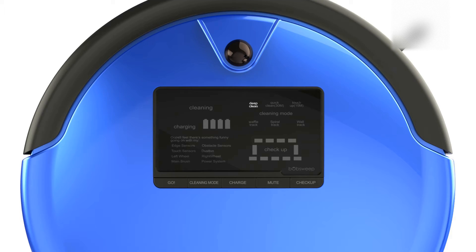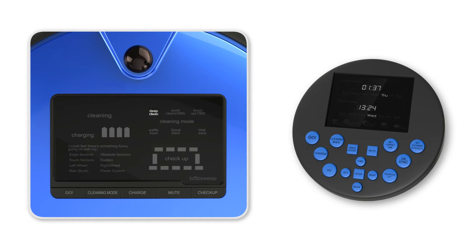You may also select the cleaning mode through Bob's full command remote. Press the Cleaning Mode button until the cleaning mode you wish to select lights up on his screen. Then press Go to confirm your selection.